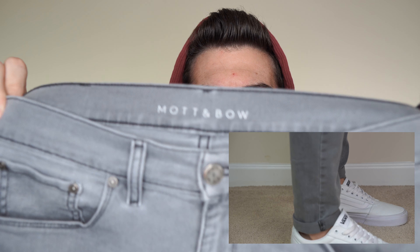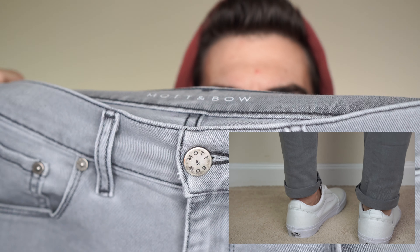This is not my first Mott & Bow video — I did review a pair along with a couple other items about a year ago. This is their stone color and it's still one of my favorite pairs of jeans. The number one thing I didn't like about them was that they weren't stretchy enough. They're comfortable, but I wear my jeans slim. These are actually the skinnies, and when you have them snug like that, you want them to be able to stretch with you, otherwise they're uncomfortable.